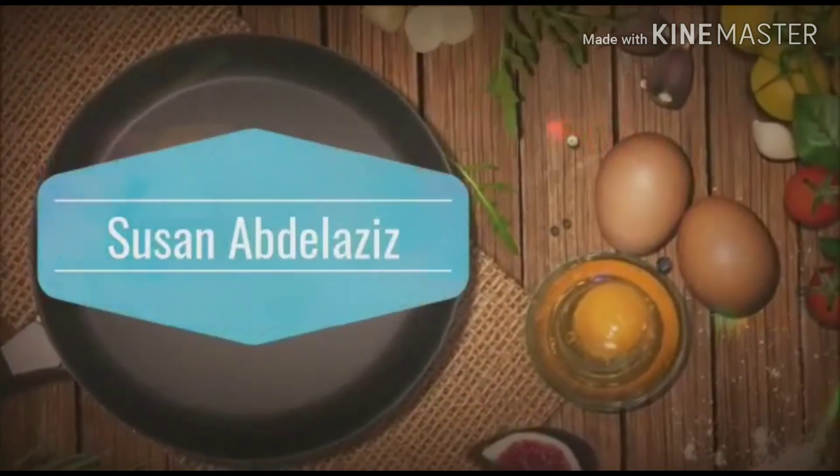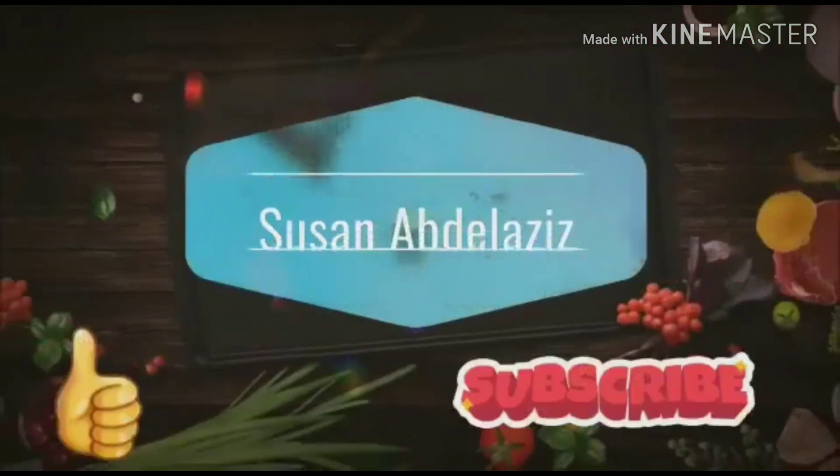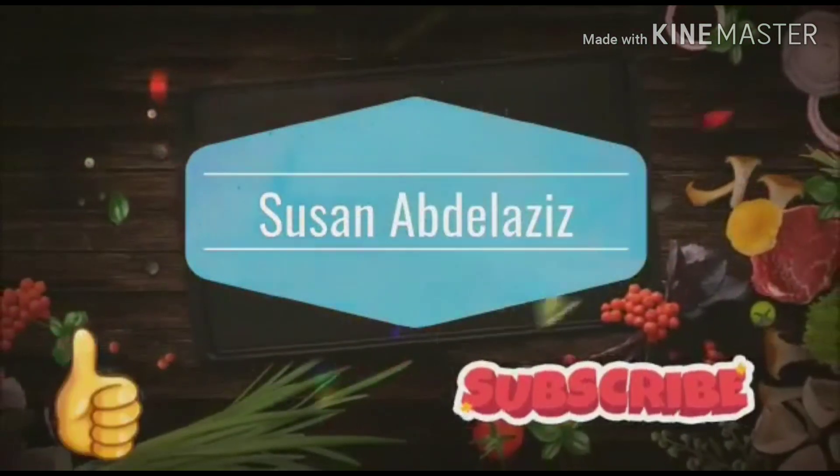Welcome to Susan's channel, a channel about cooking, baking, outgoings, and reviews. If you guys enjoy this content, please give it a thumbs up, subscribe, and share the videos with your friends and family.